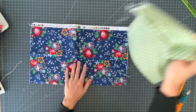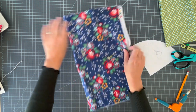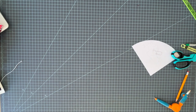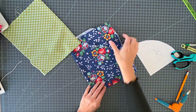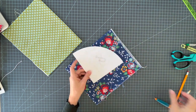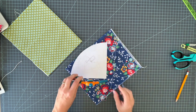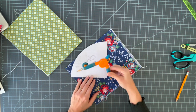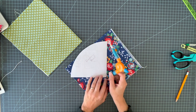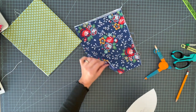You need one fat quarter for the outside of the pouch and one for the lining. I'm going to iron this into fourths — I'll press a crease hotdog style and then hamburger style. I've pressed my fabrics into fourths. If you don't have the pattern piece, all you need is a 13-inch circle in diameter. I keep a compass in my sewing room and spread it out to six and a half inches to create a quarter circle on the corner of a piece of paper.